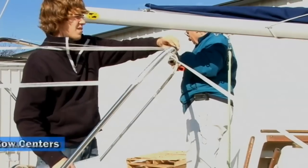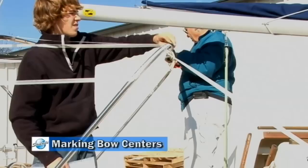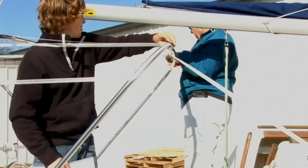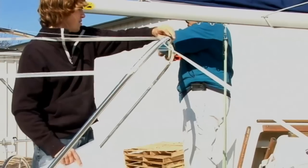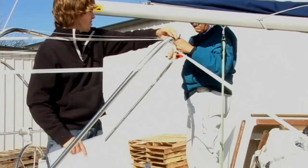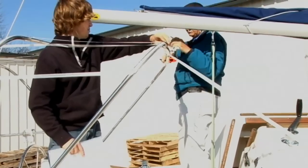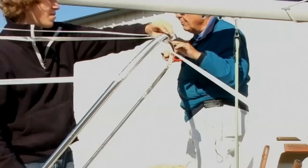I'm measuring the splines from spline to spline — or spline joint to spline joint — and then I'm going to divide that in two. It turns out it's 50 inches, so at 25 inches I'm going to have the center point. So 25 inches is the center line. I'm marking that on the bow and then we'll transfer that line to the pattern when we're done.